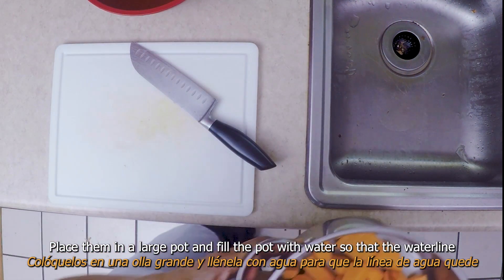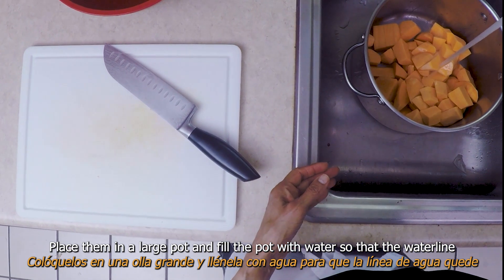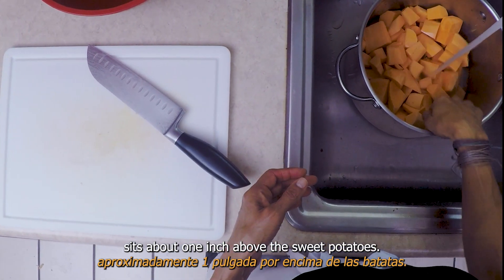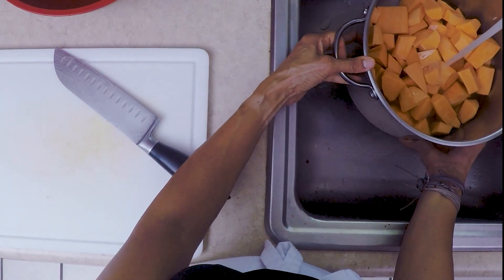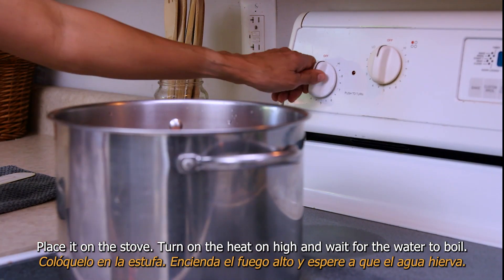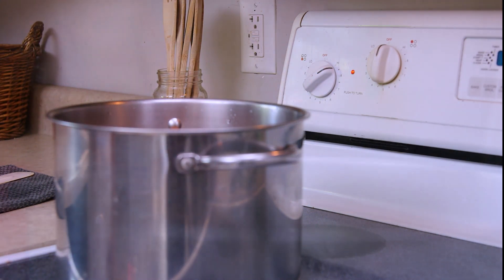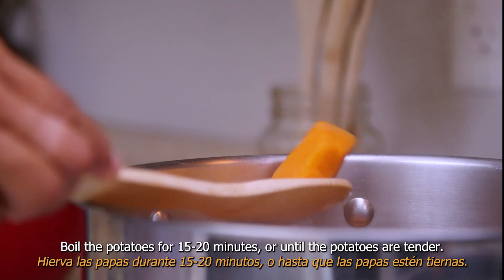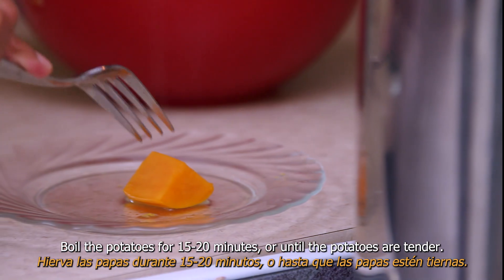Place them in a large pot and fill the pot with water so that the water line sits about one inch above the sweet potatoes. Place it on the stove, turn the heat on high, and wait for the water to boil. Boil the potatoes for 15 to 20 minutes, or until the potatoes are tender.